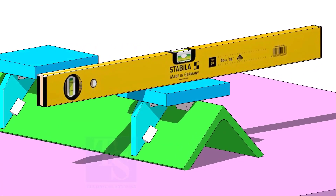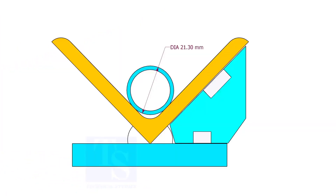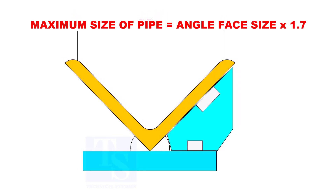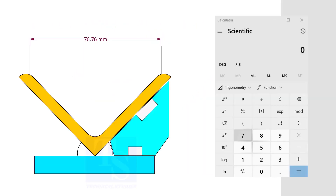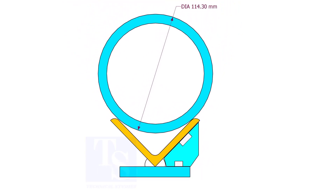If required, add rib plates on both sides of the angle bar. In this angle jig, you can fit up any small size pipes. The maximum size of the pipe shall be determined by multiplying the width of the angle face by 1.7. According to the calculation, you can fit up pipes up to 4 inches on a 63 mm angle bar.